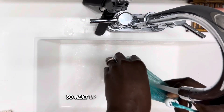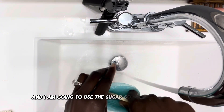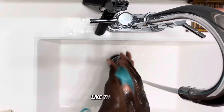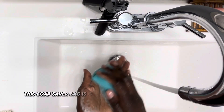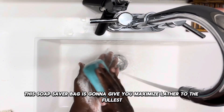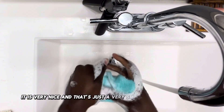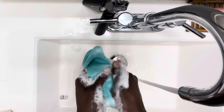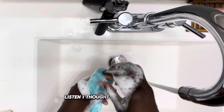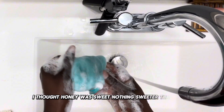Next up is the soap saver bag, and I'm going to use the sugar soap bar in it — just a small bar to show how sugar plus the soap saver bag is going to give you maximized lather to the fullest. Look at how quickly it came! And that's just a very small sample-size bar. I thought honey was great, but nothing sweeter than sugar.